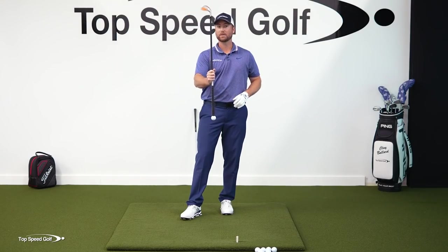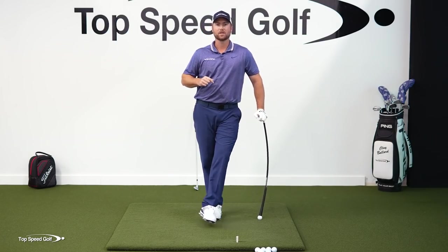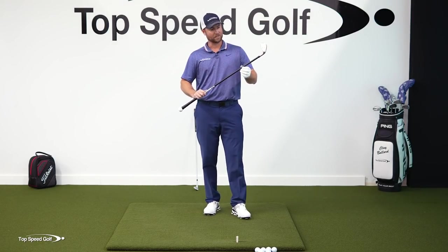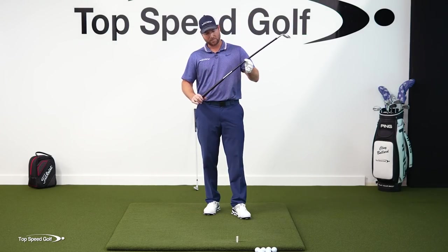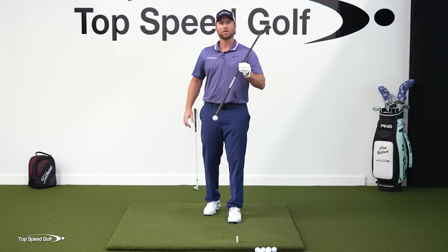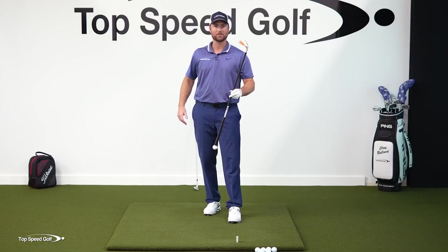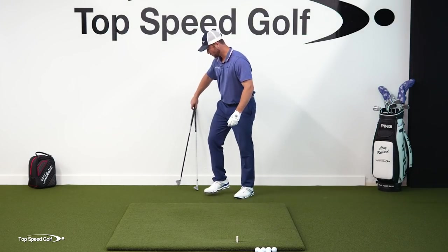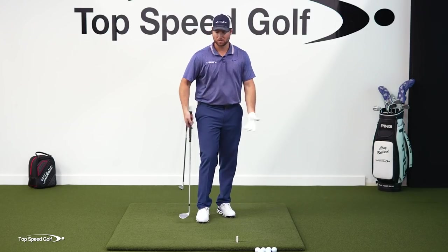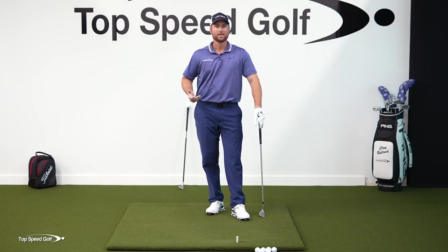Orange Whip gave us a special deal — I have a link down below in the description. If you click that link and purchase from Orange Whip, we get a few bucks which helps support the channel and make more great content. I highly recommend this if you're struggling with your pitching and getting that tempo right — it's the best tempo trainer and wedge trainer I've found to hit clean shot after clean shot. You don't have to have one; you can use a normal club with the exact same feelings, but it is a little bit easier and you might learn it quicker with the whippy shaft wedge.